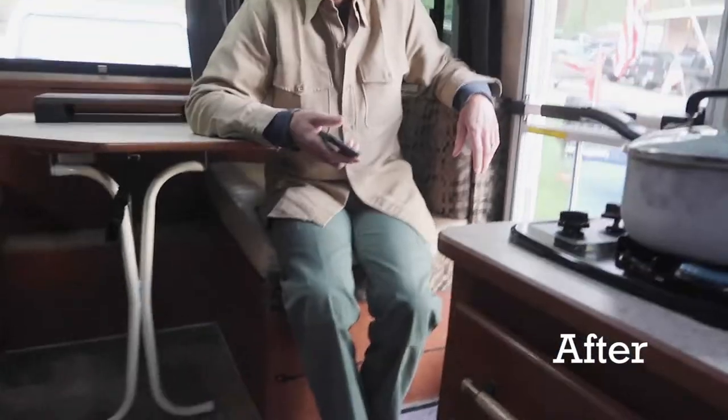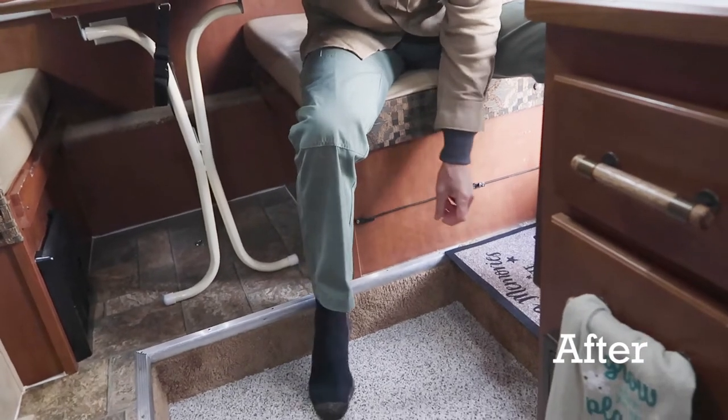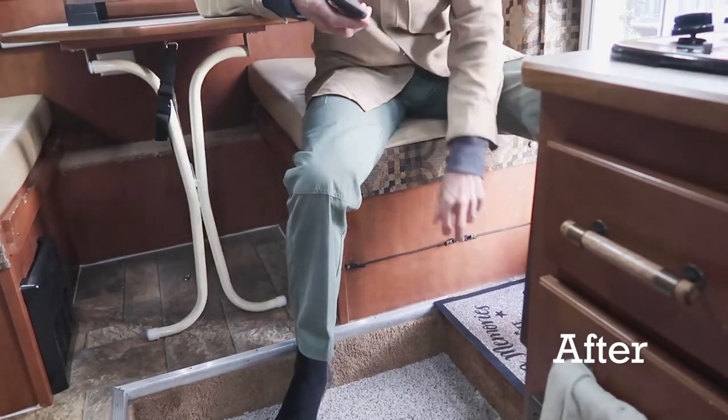Down by your legs you did something I didn't catch. Oh yeah, bungee cord shoe holders. You slide a pair of shoes in there and hold them up off the floor.